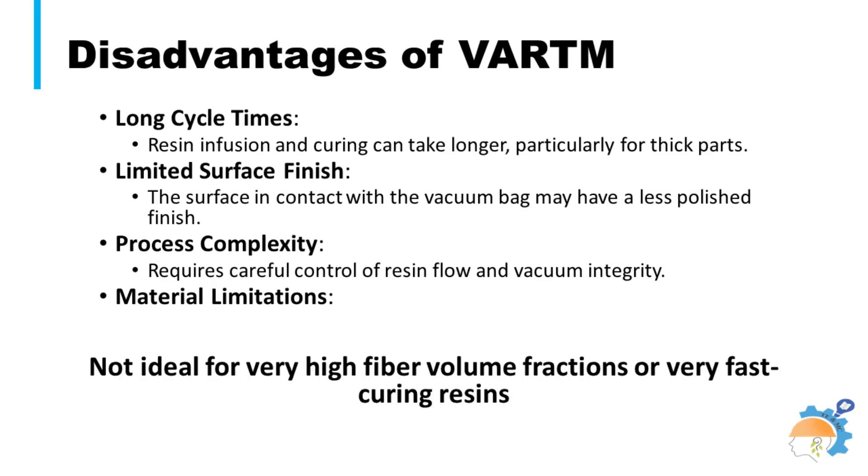Vacuum-assisted resin transfer molding is a high-efficiency composite fabricating process. However, materials made through this process have difficulty meeting the performance and quality requirements for applications on primary aircraft structures. It requires precise control of resin flow, and curing may require longer time; hence, production rate cannot be rapid.